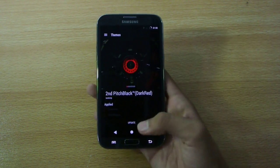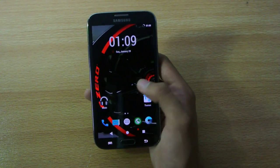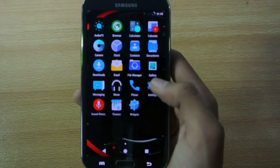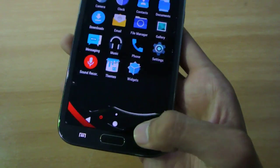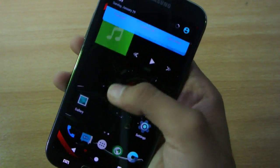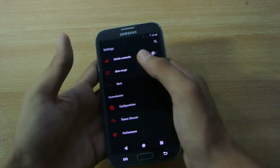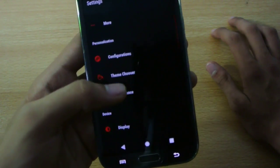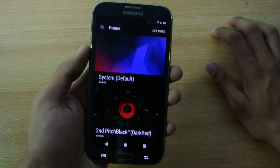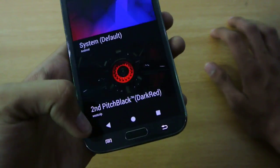You can see we now have this wallpaper on the background — looks really awesome. The icons have also changed, the touch keys on the bottom are also changed, and the settings look different too. Really nice theme. The theme name is 'Second Pitch Black Dark Red' — it is built in, but you can also download it if it's not pre-installed.